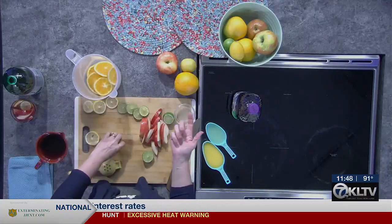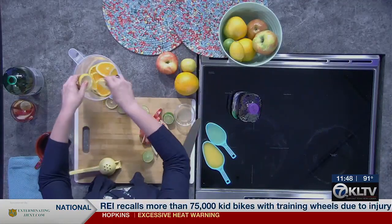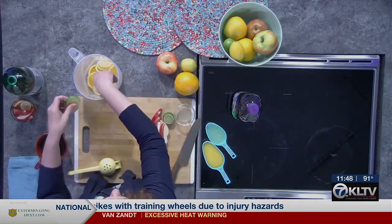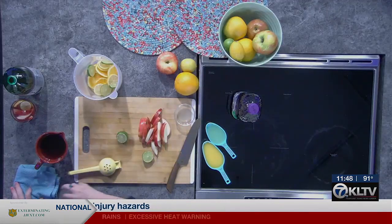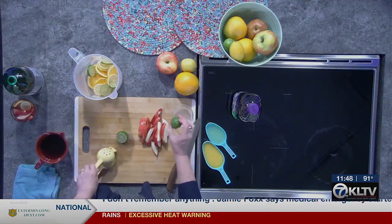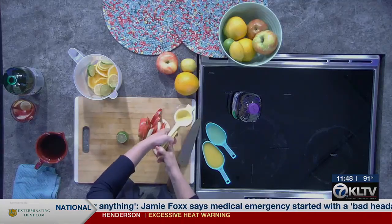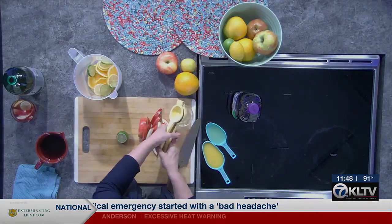We'll have this in the refrigerator after we make it. Then I'm going to put in some lemon slices — you can do one or two lemons, one or two limes. I love limes, so I like to use a lot. And I'm going to juice one of my limes because I'm going to add some straight up fresh lime juice to this, so I'll just squeeze some of that out.